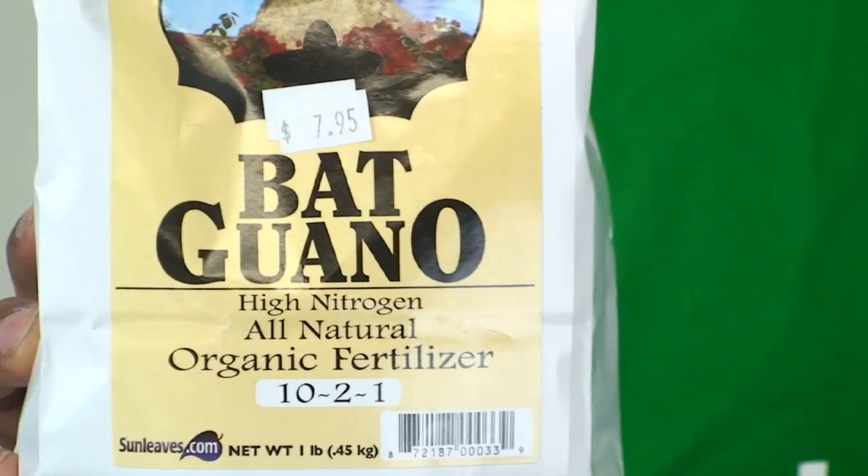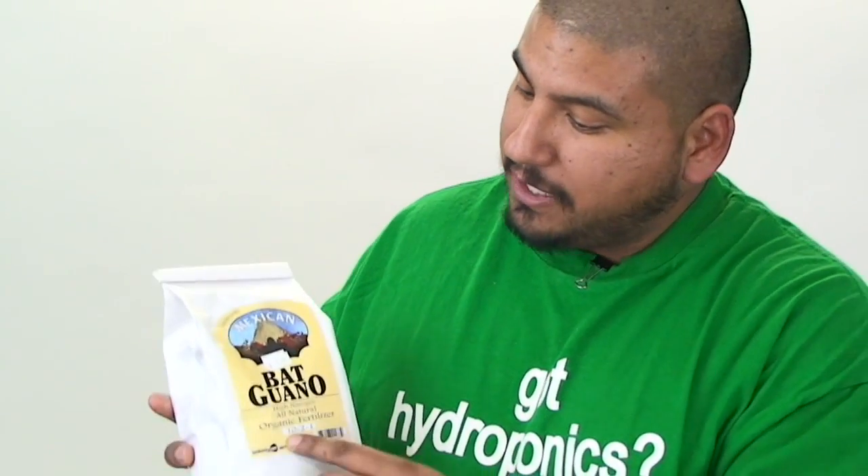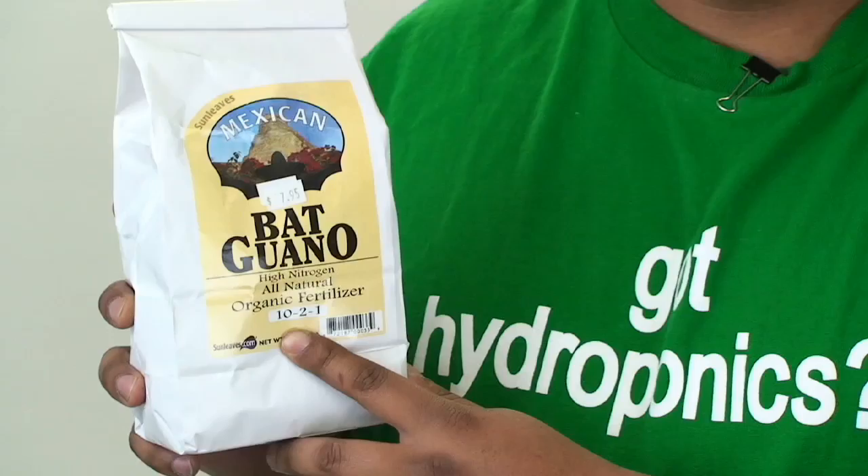There are many different types of bat guanos, all with different NPK factors, so keep this in mind — you can make different blends. This one here is Mexican bat guano and it contains more nitrogen. This guano is actually perfect for vegetative formulas. It can be used during the flower phase, but it's best used in conjunction with a higher phosphorus type of guano.